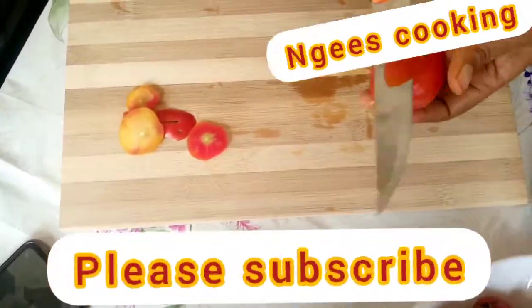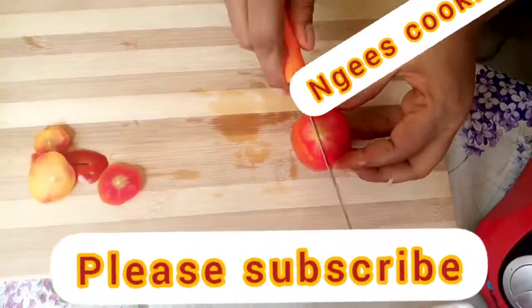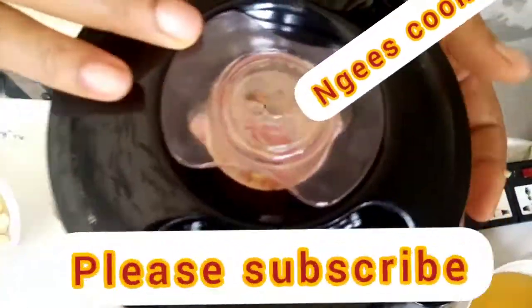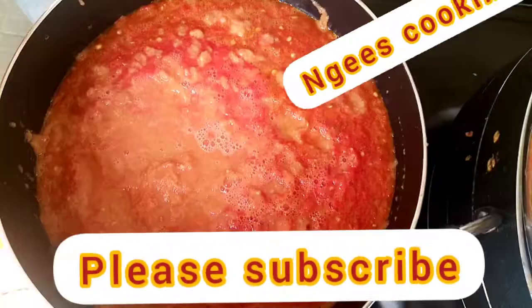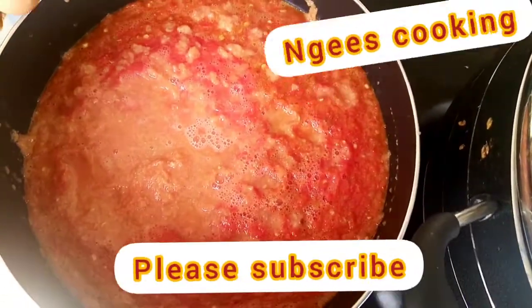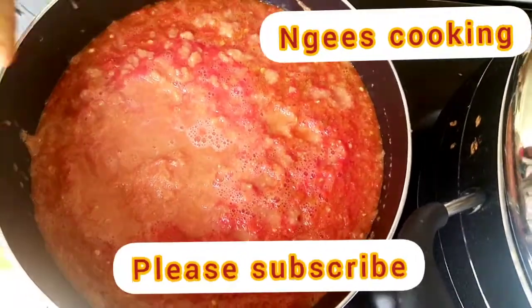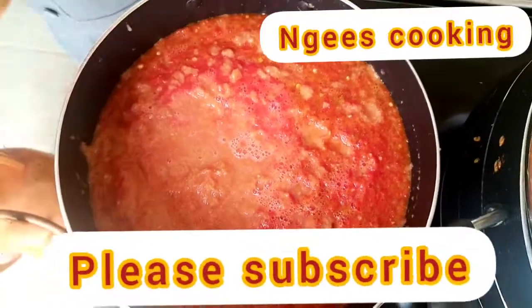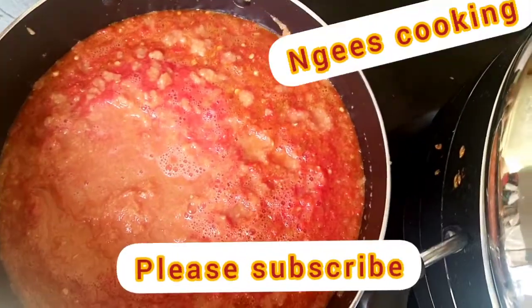I'm going to blend my pepper and tomatoes, cutting the tomatoes into smaller chunks for better blending. I also blended the ginger and garlic off camera. I'm going to boil it down to reduce the excess water before I start frying the stew.